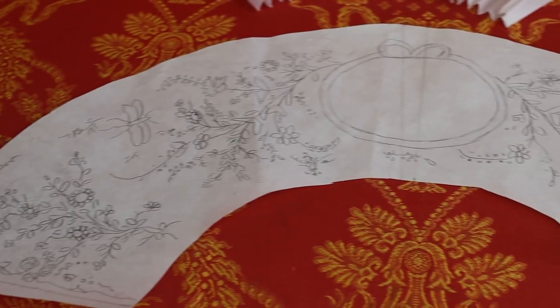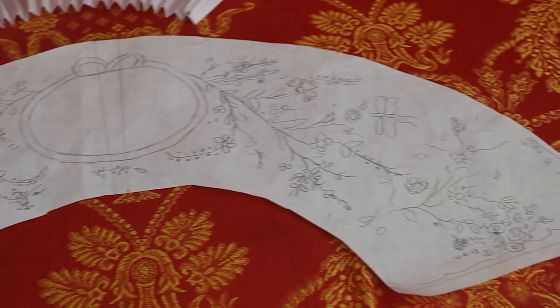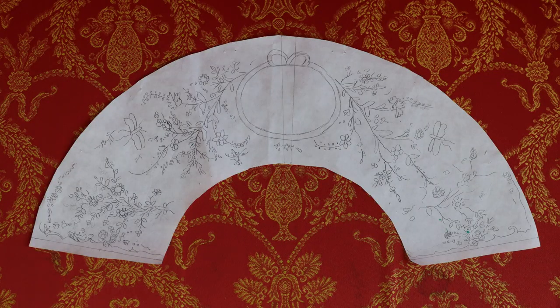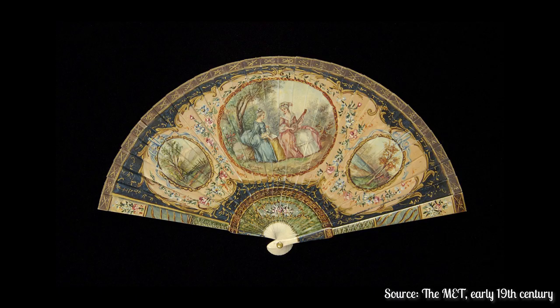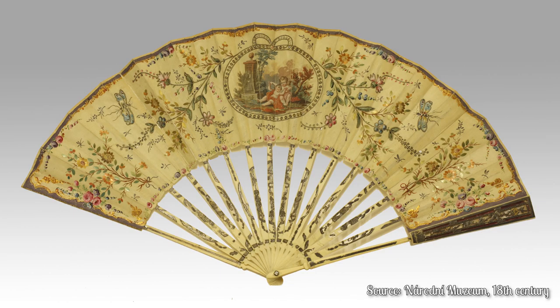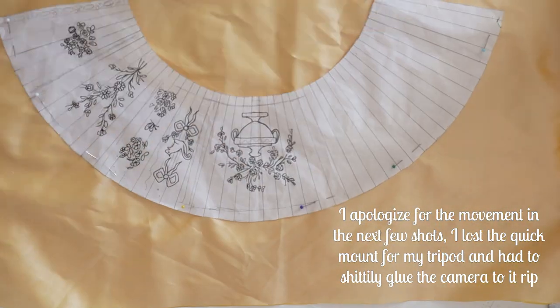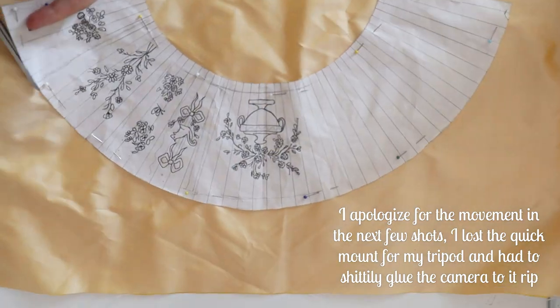First, you need to draw your pattern out. Use the fabric of the base fan as a pattern and copy the shape to tracing paper, then draw the design for your fan on the paper. I recommend looking up examples of historical fans online to get some ideas. I used these two pictures as references for the fan I am making. Once you are happy with it, cut the pattern shape out of the fabric you want to paint — in this case silk taffeta.